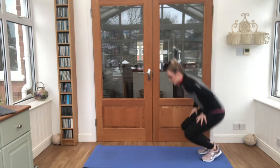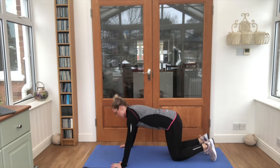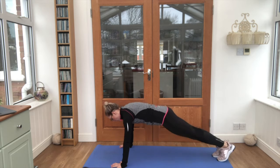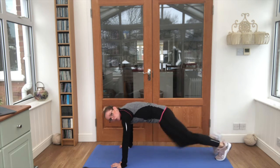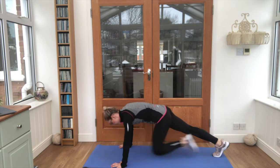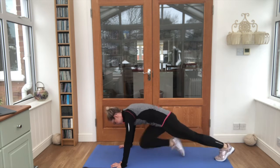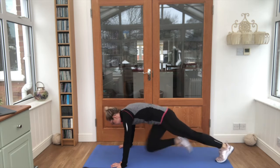Quick drink and get ready for our mountain climbers again. Are we ready? Steady, go! Knees up to your chest, one at a time. Try and keep those bottoms down because they might be poking up into the sky — we don't want that. Keep that breath, keep it steady.